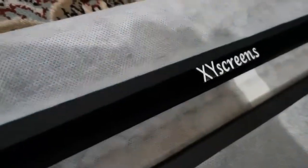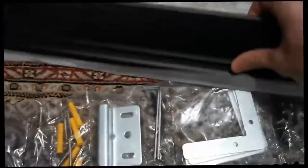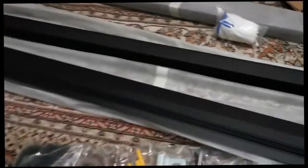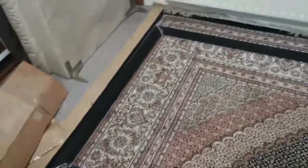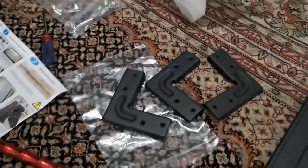So you have one outer frame and one inner frame per package, and they give you the middle support and the wires to go inside the screen itself. They give you one frame with the velvet material and one without — those will be left and right. You put them all together and bring the connectors — the black ones — to connect the corners.